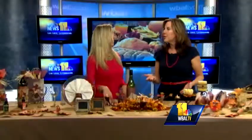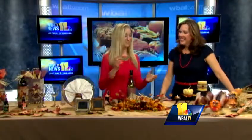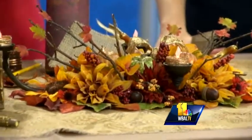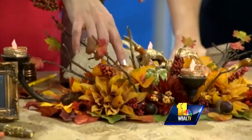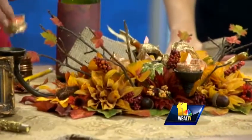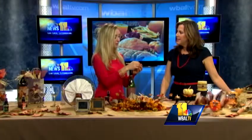This centerpiece was made using twigs from the backyard. I just went in the woods after a storm and found some twigs, then took the kids along — it was fun. I put them in a vase and glued some leaves on. Then I bought these little tiny gourds at the dollar store and painted them gold. And I used Halloween lights — the jack-o-lantern orange ones — and put ribbon around to jazz up your existing centerpiece and make it more holiday-ish.